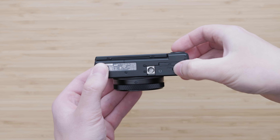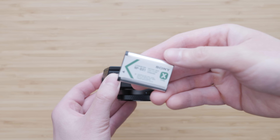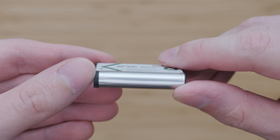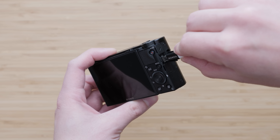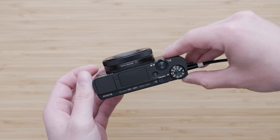Battery life is a weakness of every 1-inch compact camera on the market and the RX100 VII is no exception. It is rated for 260 shots or 70 minutes of continuous video shooting, which is okay for this category. The battery can be charged in-camera, but unfortunately it uses the old micro USB — though at least there is USB charging at all.